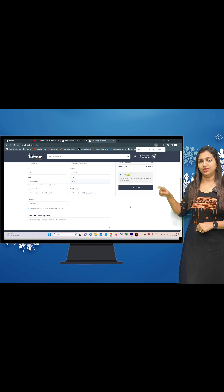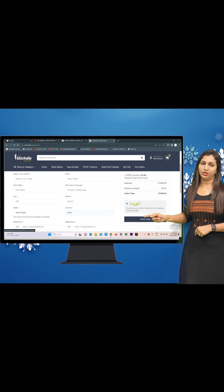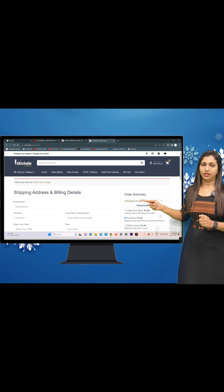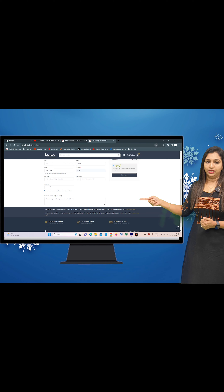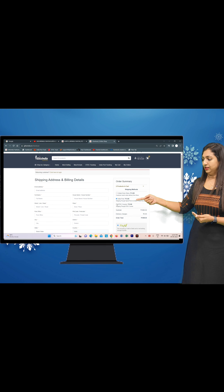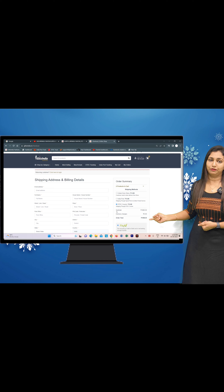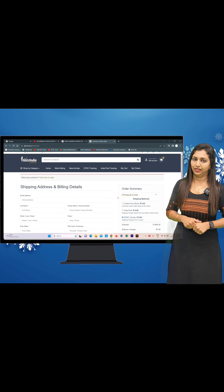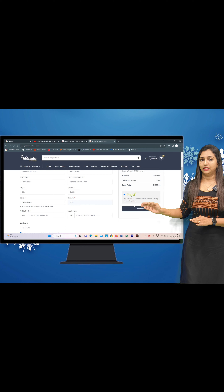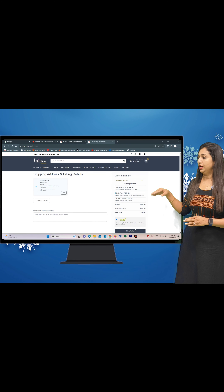If you have selected the Add to Cart, you can add your address. There are three shipping options. The first option is DTDC Posts — click on DTDC Posts. You can also choose regular Posts, or Collect from Store. You can also choose the Direct option. After selecting, you can place your order.